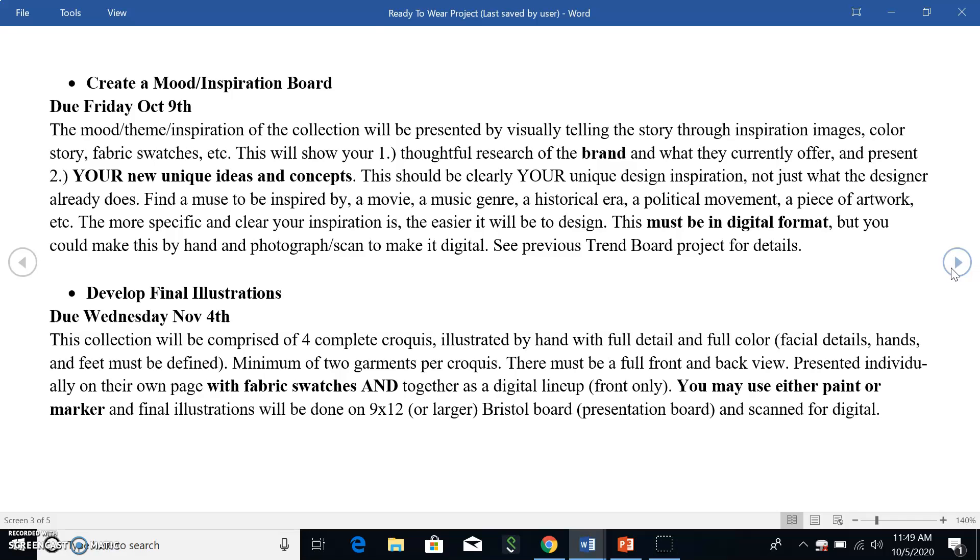You're going to give me a front and back view — we'll talk about that as we go and work on back views. You're going to present each one individually on their own page like it's a piece of artwork with a fabric swatch — that could be a digital fabric swatch or a real one, so you can tell us very specifically what fabric you're designing with.